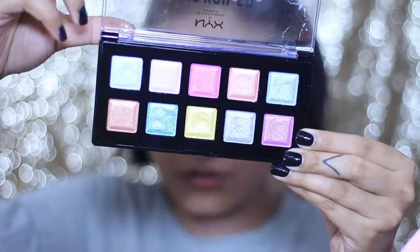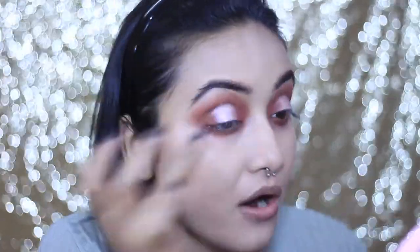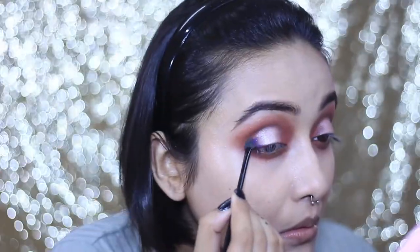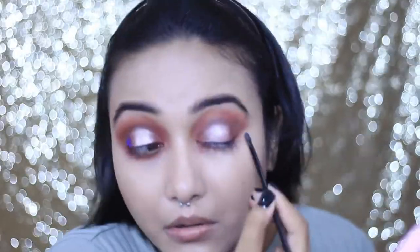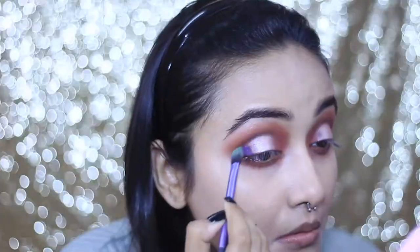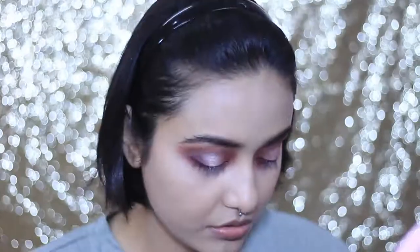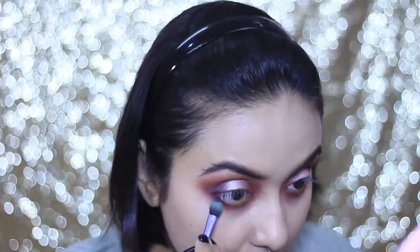I'm blending the edges for a duochromatic effect, then reaching for another color from the Love You So Mochi palette and dabbing it on the crease. Just to add a pop of color, I'm taking a purple shade from the NYX Ultimate Shadow Palette — I love this palette only for this purple, it's such an amazing shade. I'm placing it on the outer corner of my eyes and blending it with a fluffy brush.